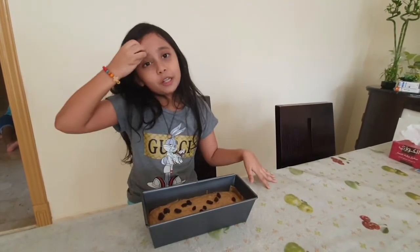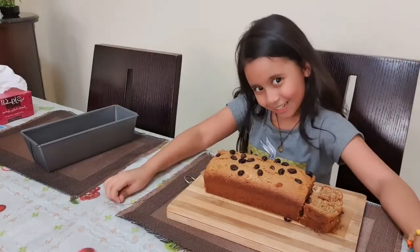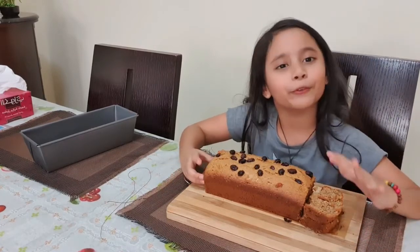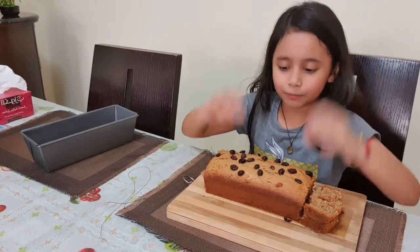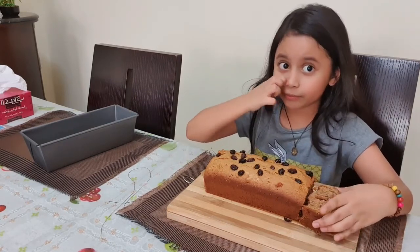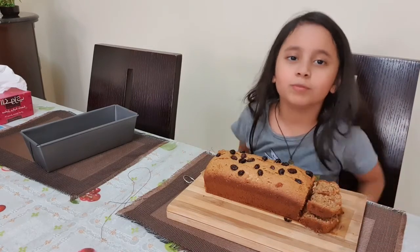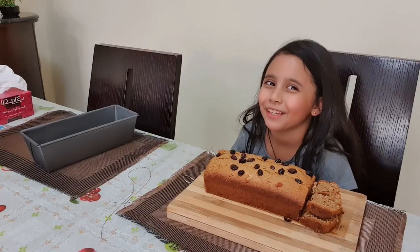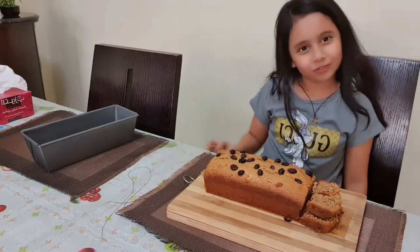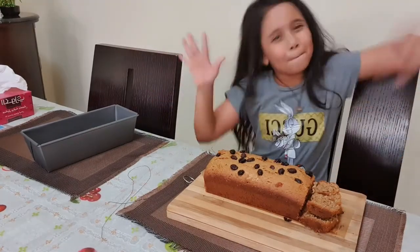Hi guys, I am back from the baking results and look how beautiful the raisins are on top of the cake — it looks yummy! So let's try. Mmm, yummy! Like and subscribe and share my videos and press the notification bell. In my next video, bye bye!